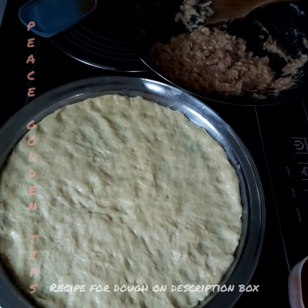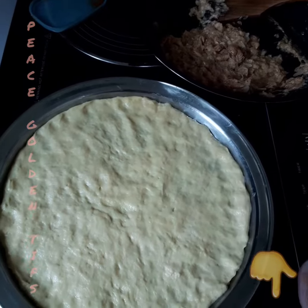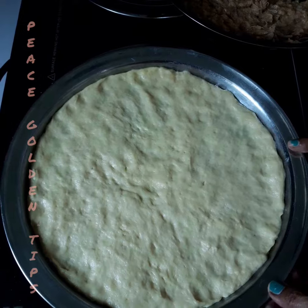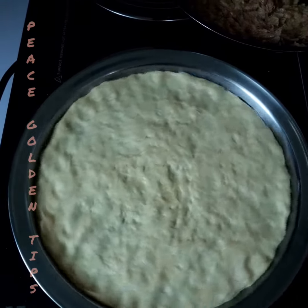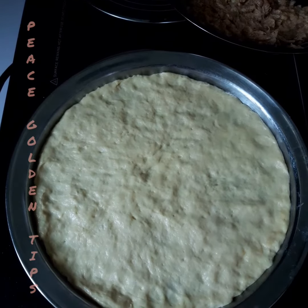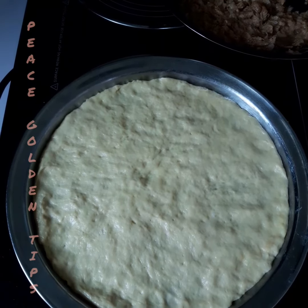As I've said before in my previous videos, I always prepare my dough and keep spare in my refrigerator. Today, here it goes — my dough is on the tray and I'm going to prepare the pizza.